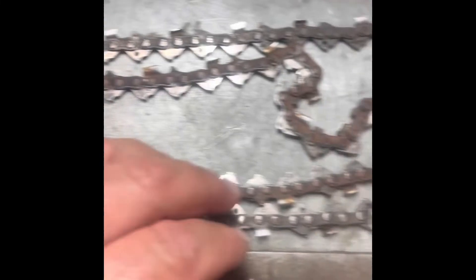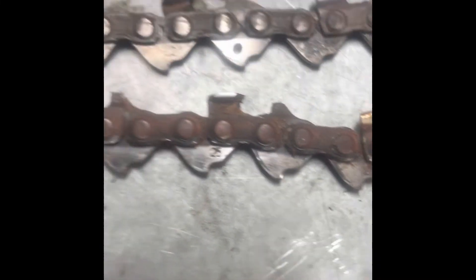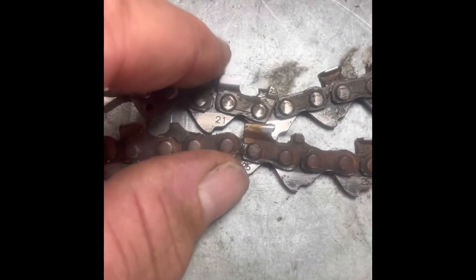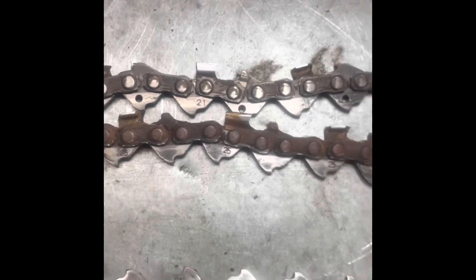It's most important when you're out in the paddock using your chainsaw that your chain is being lubricated properly, because you can actually see the discoloration — look at the difference between the two chains. So yeah, I could have very well stuffed this chain.